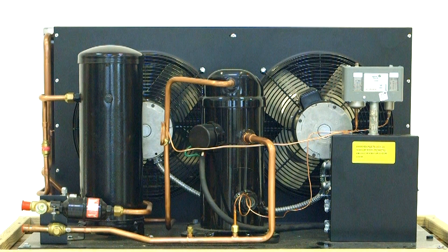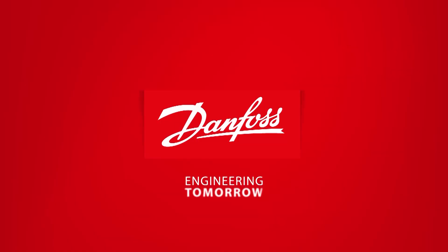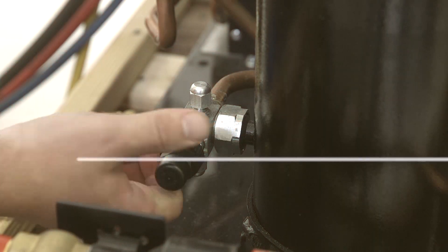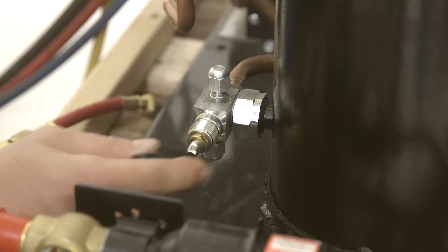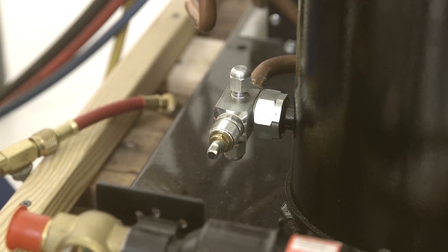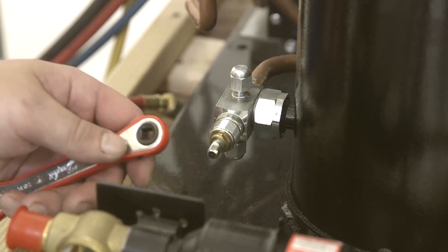In this video, we'll show you how to replace a failed pressure switch. Begin by recovering existing refrigerant from the system, because the capillary tube is often connected to a gauge port, and there may not be a Schrader valve inside.